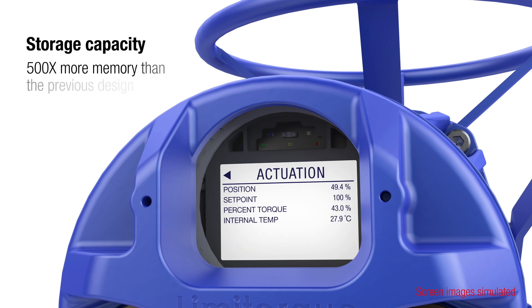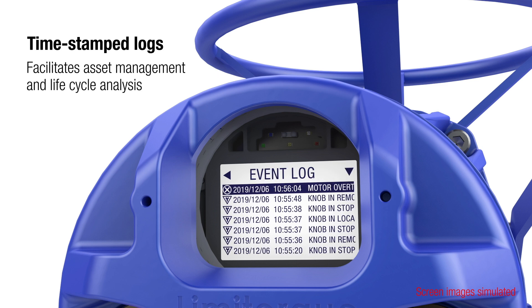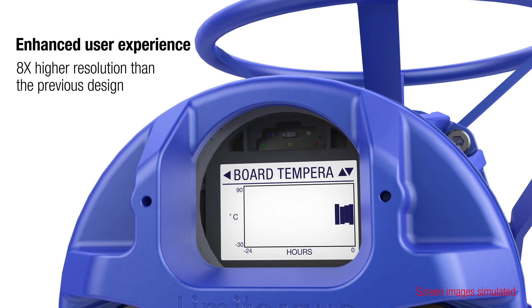Storage capacity has been increased for superior process monitoring, data logging, and information feedback. There's also a real-time clock that timestamps data logs for asset management functions and lifecycle analysis. The advanced display provides real-time torque graphs, alarm and event logs, and other data in high resolution.